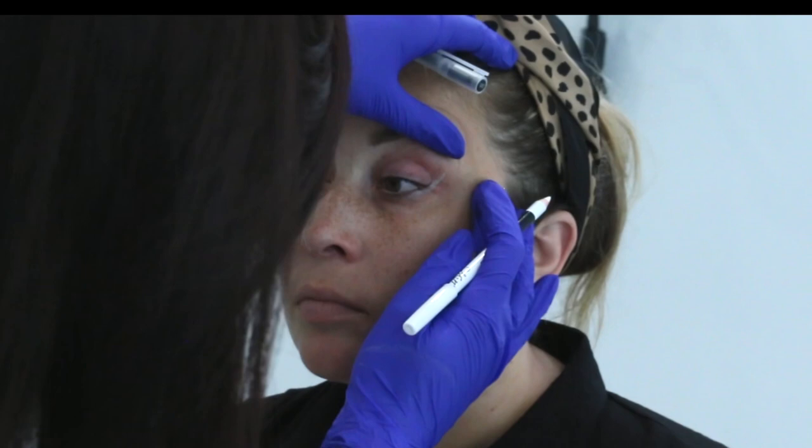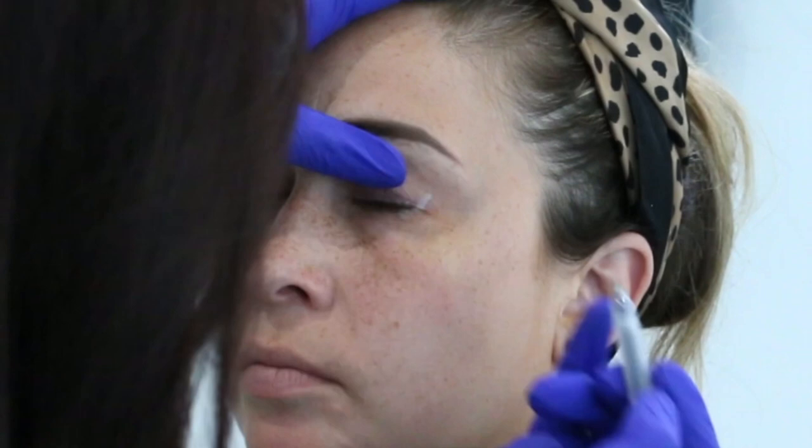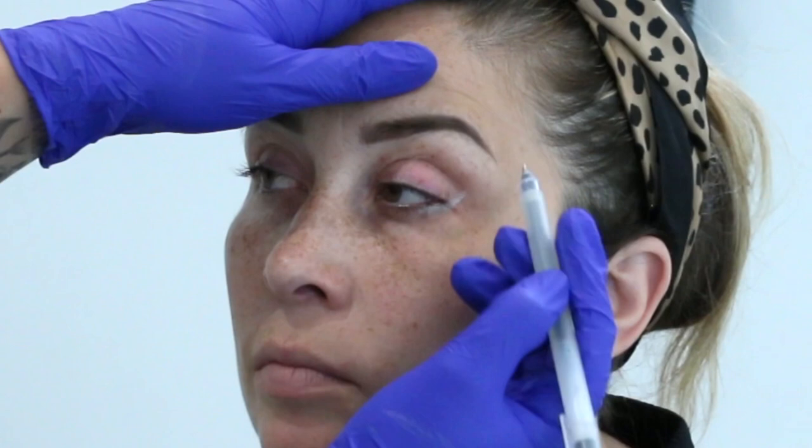I then use a black non-toxic gel pen and put a dot on the very last eyelash of the upper lid on the outer corner — that's where my wing needs to taper off. Then I look for the crease in the lid, which is the top part of my wing.